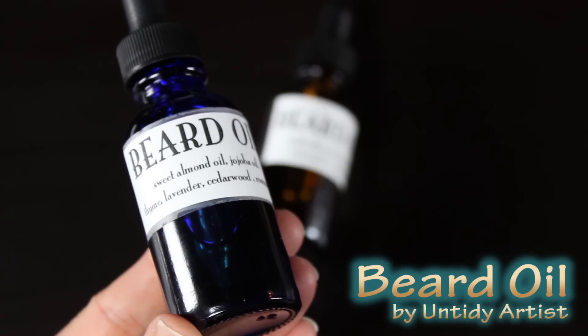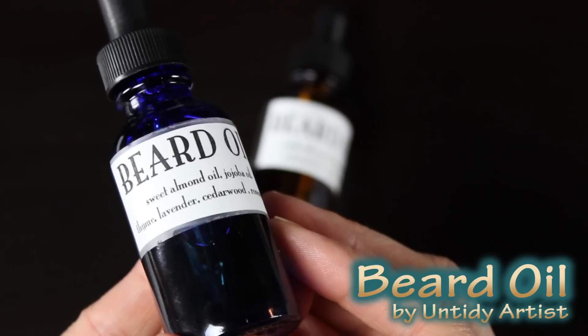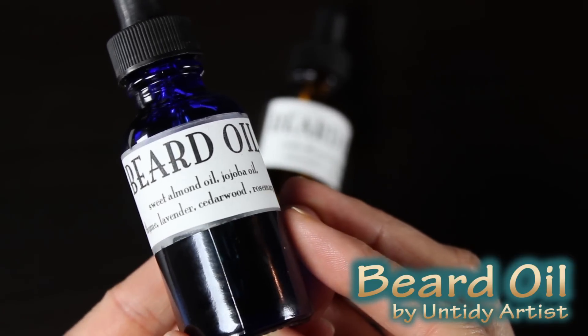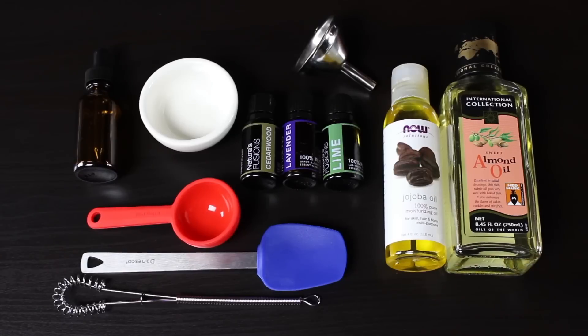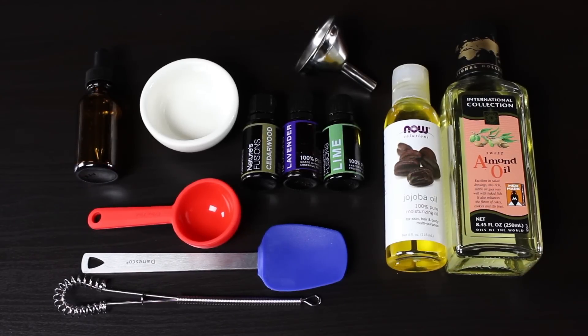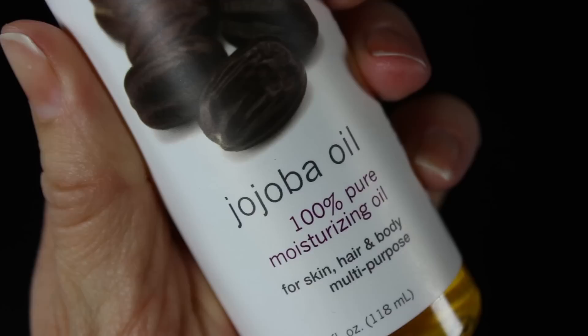Hey guys, welcome back! I'm the Untidy Artist. I thought it would be fun to do a tutorial for Father's Day — we will be making a beard oil. Beards seem to be all the rage, and whether or not your man has a full-grown beard or just a little bit of scruff, using a beard oil will help the skin and keep everything nice and healthy.